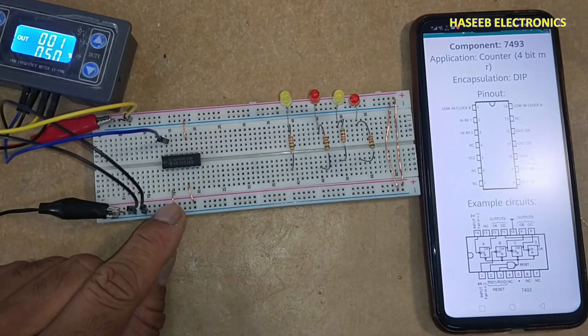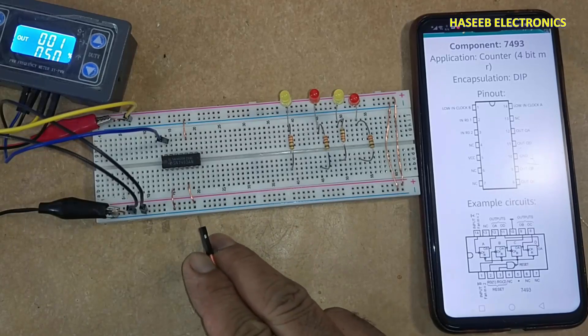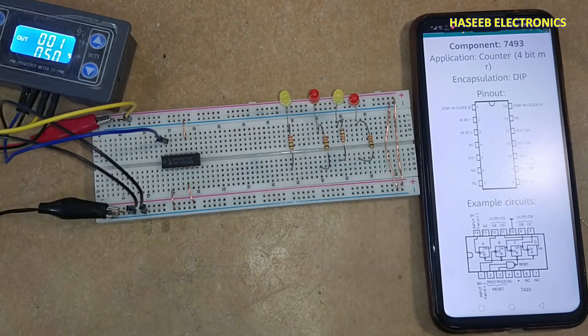Pin number 2 or pin number 3 — any one pin — must be connected to the ground side to enable this IC.